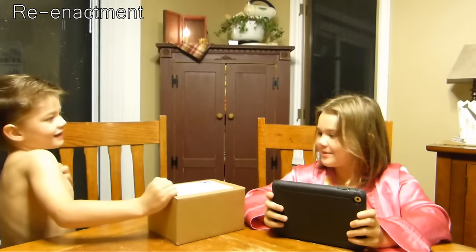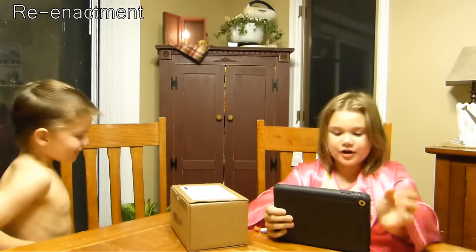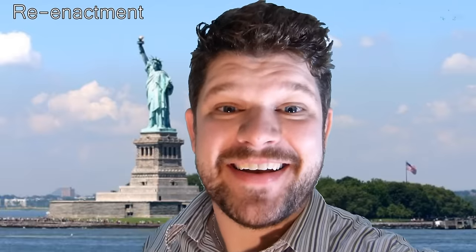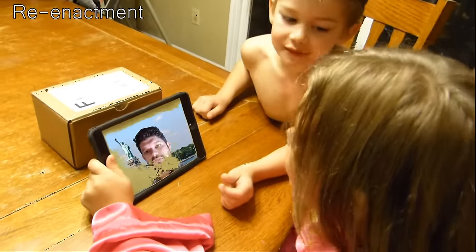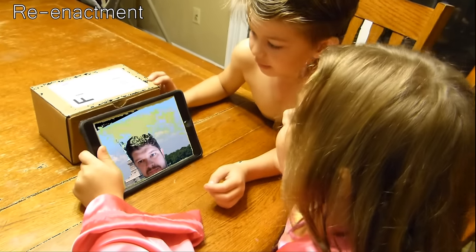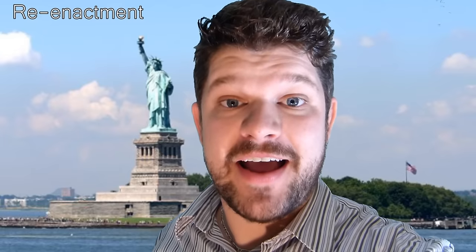We should FaceTime mom and dad so we can show them what's inside. Hi guys, how's it going? Hi mom and dad. Brecken, can you go get scissors for me? Something came in the mail — we're not telling you. It's a clay box. No way, the Cash Crate came today! You've gotta open up and show me what's inside.